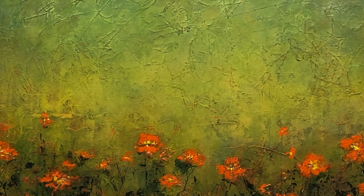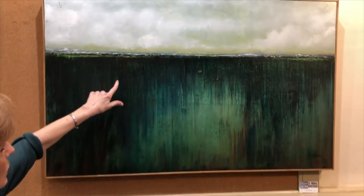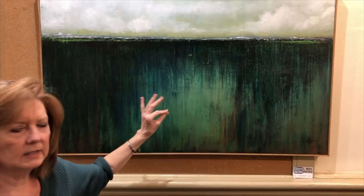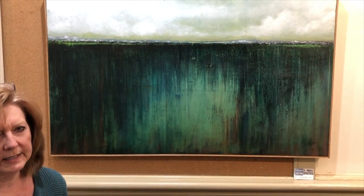You can see that there are remnants of each one of those layers that are still there and still can be seen, because the layers are translucent.